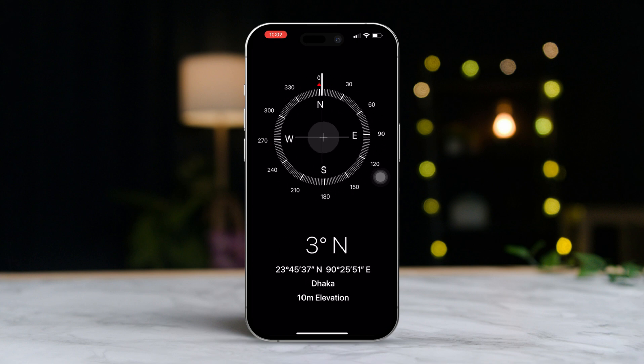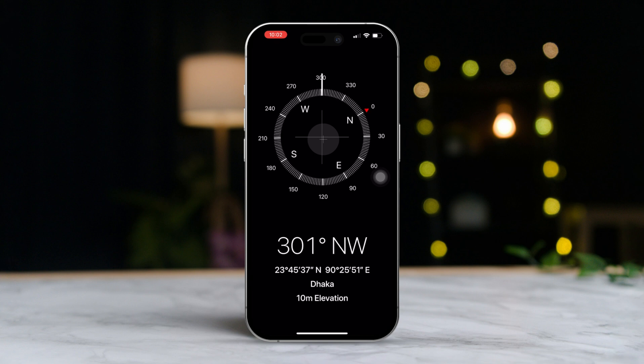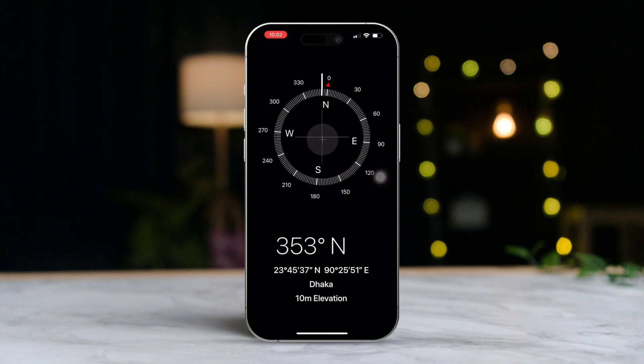Here is a quick tip: make sure there are no metal objects nearby that could mess with the calibration process. Keep moving your iPhone in that figure-eight pattern until the calibration is done. You will know it's complete when the Compass needle stabilizes and shows a direction.